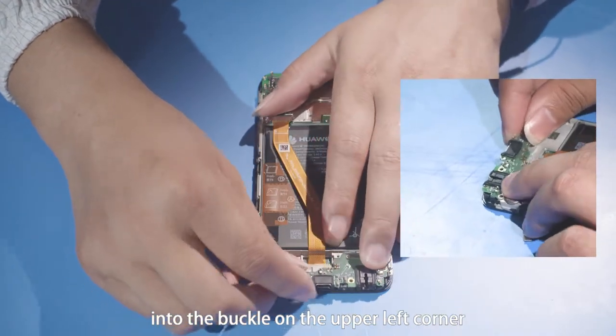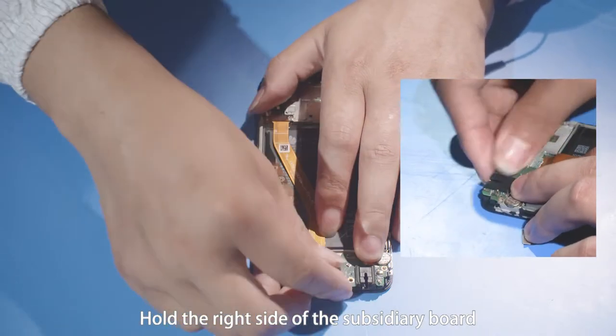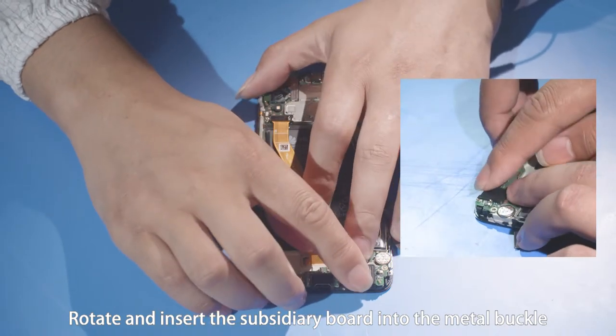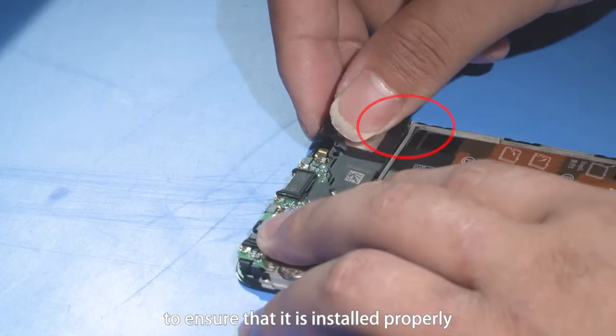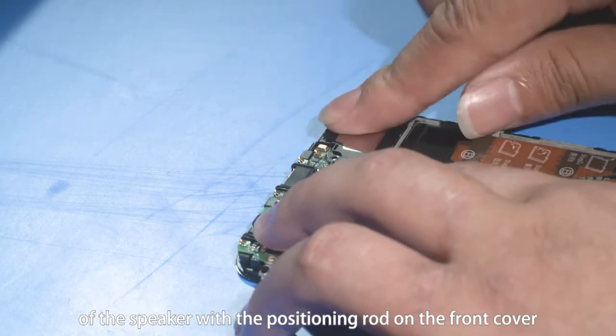Insert the top of the subsidiary board obliquely into the buckle on the upper left corner. Hold the right side of the subsidiary board, rotate and insert the subsidiary board into the metal buckle. Press the right side of the subsidiary board to ensure that it is installed properly.